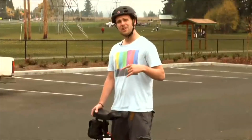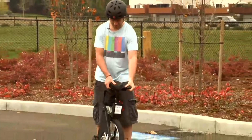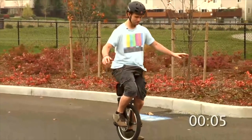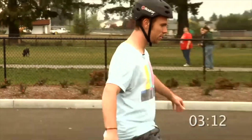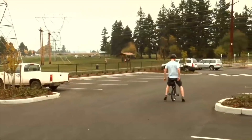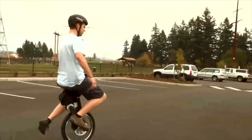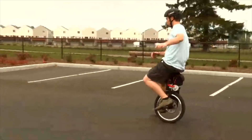My name's David and I'm here to test out Focus Design's new flagship product, the SBU. I've never ridden one of these before in my life, but let's see how long it takes me to learn. I'm going to try to walk with one leg. It's a weird feeling to lean backwards with nothing there. I slowly built a relationship between me and the SBU. I'm now a hybrid.